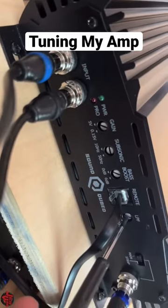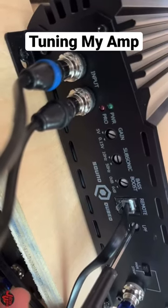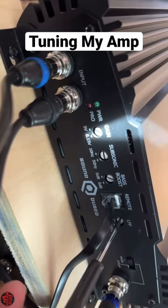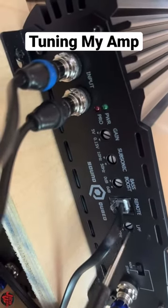And then lastly, the LPF. I usually set this around the 11 to 12 o'clock mark because I like to set it around 80 to 100 hertz. I also have the head unit to tune, of course, so I'll just set the LPF at the 11 o'clock mark for now.